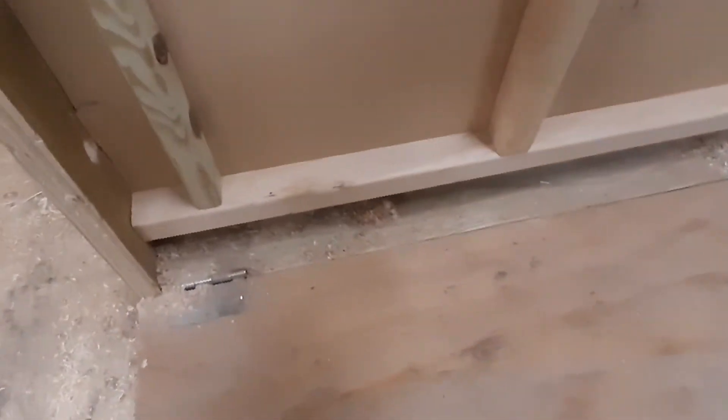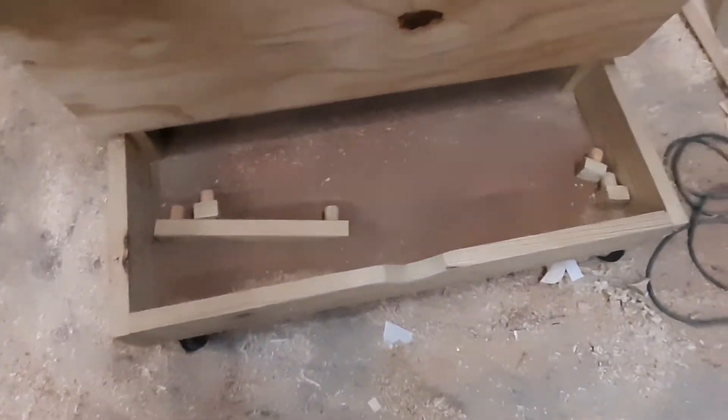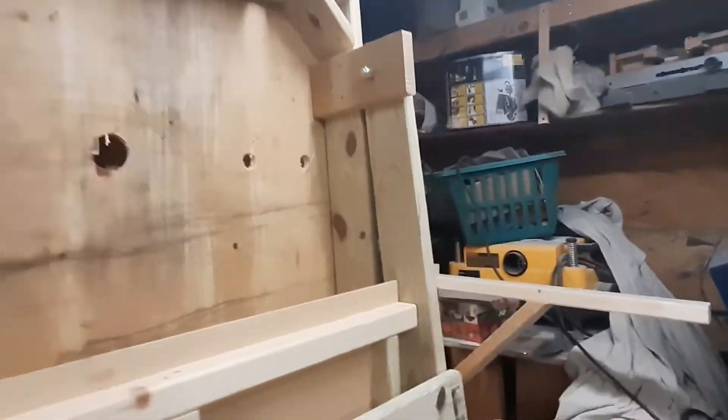Down here you can put a top on this thing if you want to make some storage down in here. I'm going to let this thing down.